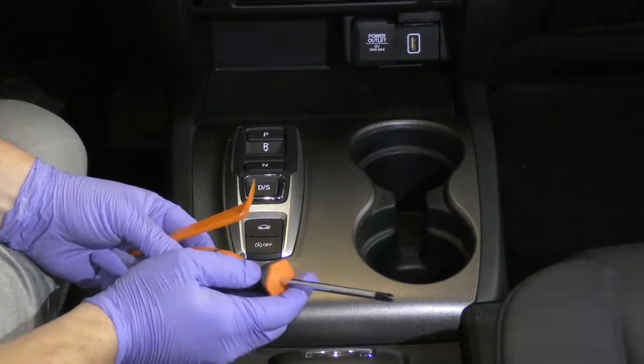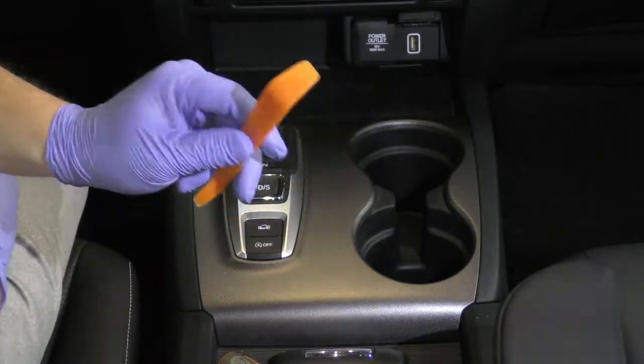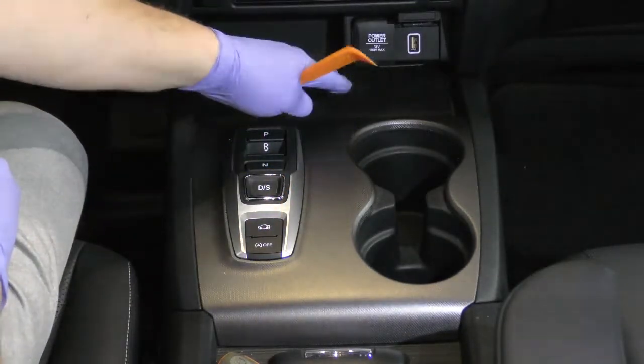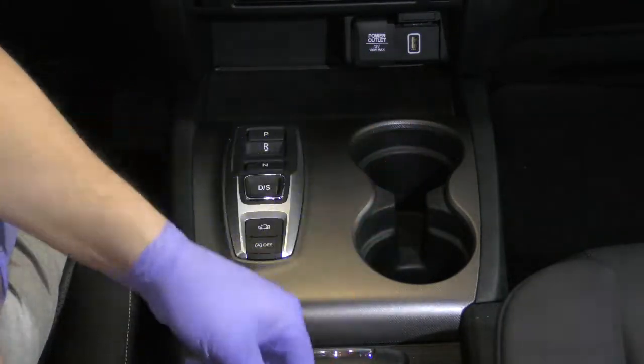Things we're going to be using are a regular Phillips head screwdriver and a pry bar. You only need the pry bar if you have the wireless charging pad. This one does not, so it won't be necessary for the RTL version.